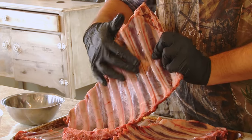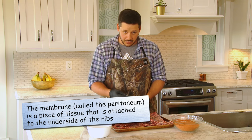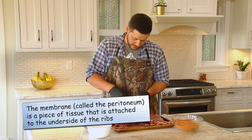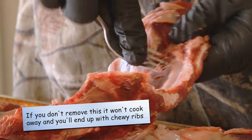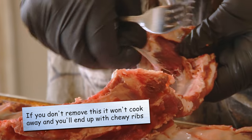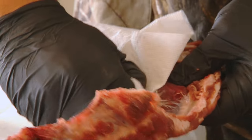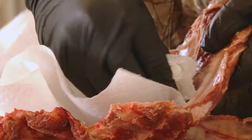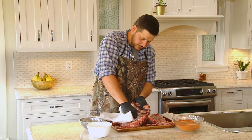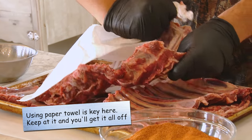First step, we got to remove this membrane. It's a really thin membrane and with help of a fork or a knife you can just slide it in and get the fork underneath the membrane. You just pull it up until you can get hold of it with a piece of paper towel and a lot of it will pull off. It can be a little stubborn at times but the goal is to pull off as much of this membrane as you can before we actually start seasoning.